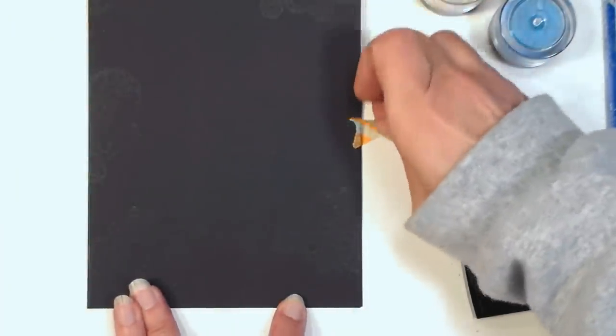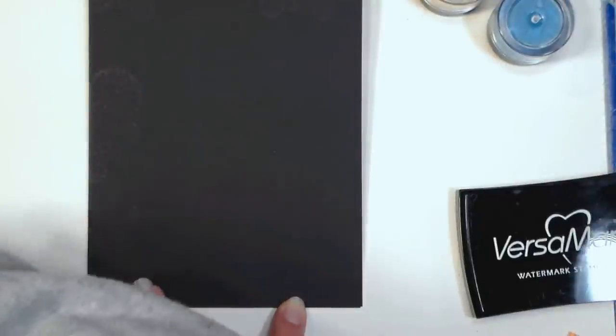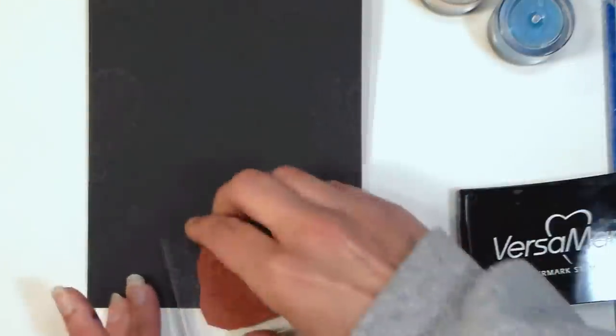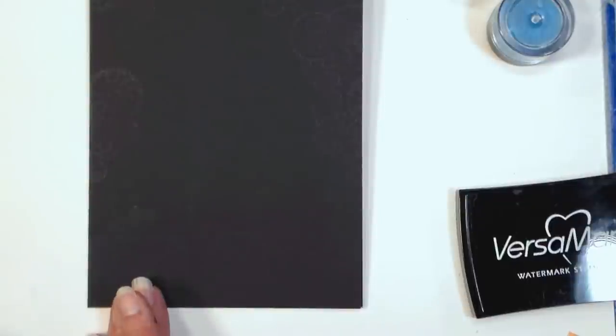Versamark ink is really handy to have because it allows you to color with chalks or Pearl Ex powders or other things, so you get a lot of versatility from one product. If you don't have Versamark ink, you can take some vegetable glycerin on a cosmetic sponge and dab that on your stamps. The best thing about it is you don't need to clean your stamps when you're done, because the glycerin actually protects and conditions your stamps.